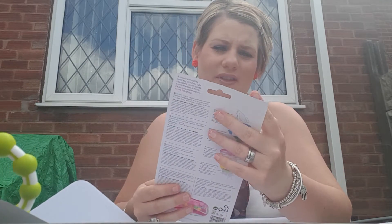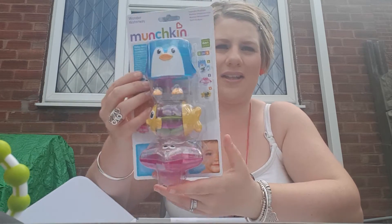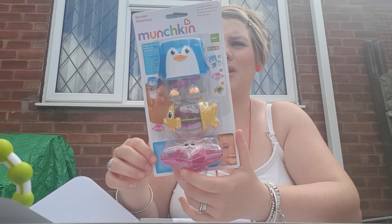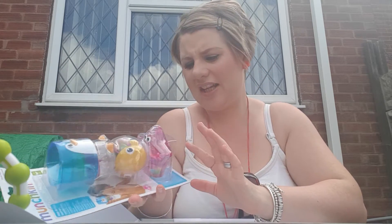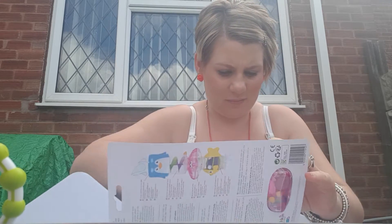I do have a set of these actually, so I'll probably leave these at my mum's. The Munchkin Wonder Waterways — it's just a set of bath toys and the water drizzles down. It's not a fab toy really; to be fair, it's a bit naff. It's one she doesn't really bother with, but it's okay. I'll probably give those to my mum so she can have them here.